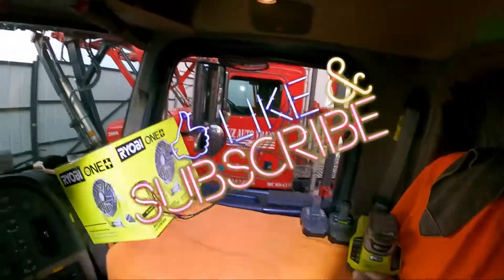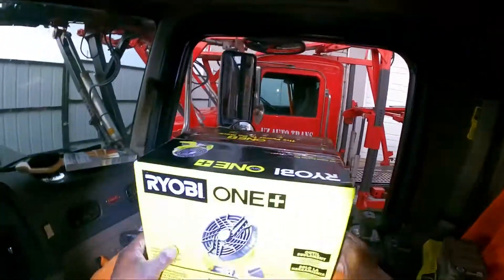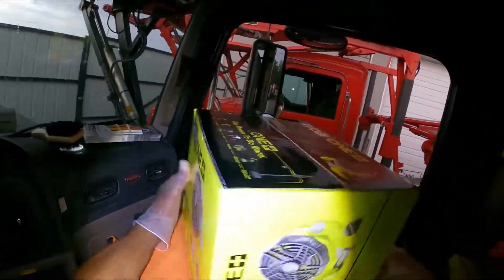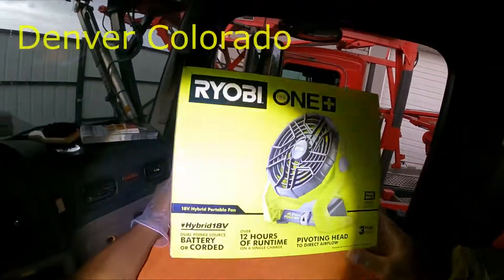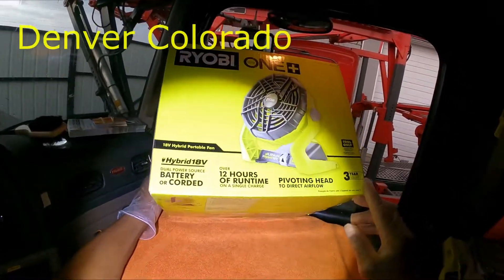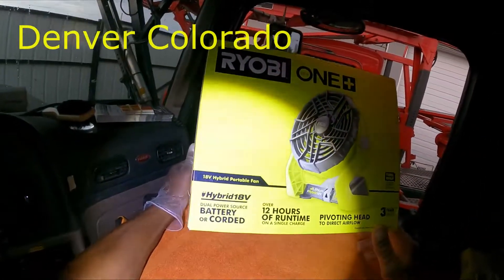What's up y'all, this is 18Wheels. It's an open box review of this fan right here. It's a portable fan I got it from Home Depot. The fan cost me about $50, a little over $50.